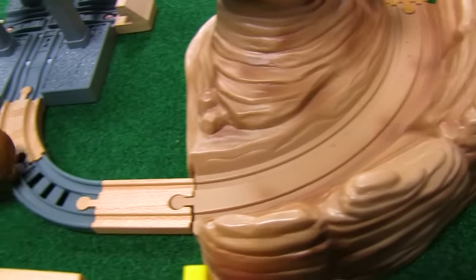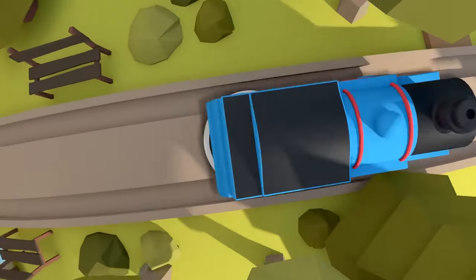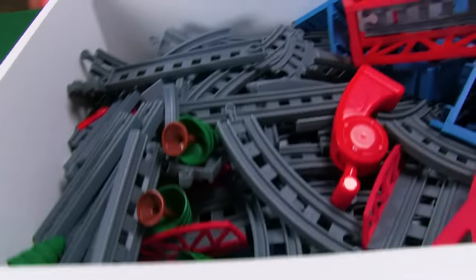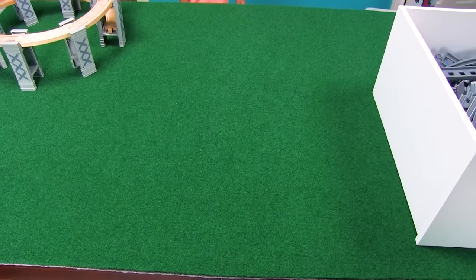I have the best idea ever — I think we should do half Whack Master, half wooden on our table. What do you think? Yeah, let's do it! What are you feeling, my friend? Let's see what's behind door number one.